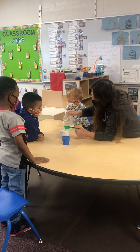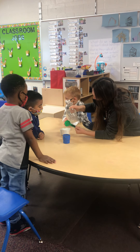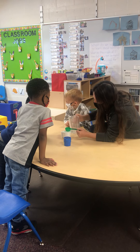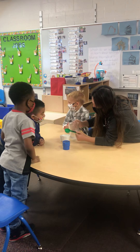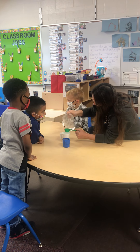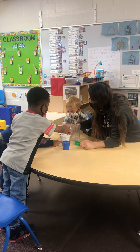Six. Six. What is it? Seven. Eight. Nine. Nine. Nine. Will it hold more? No. No. It won't? Yeah. Nine. Okay, so which one held more? This one. That one.